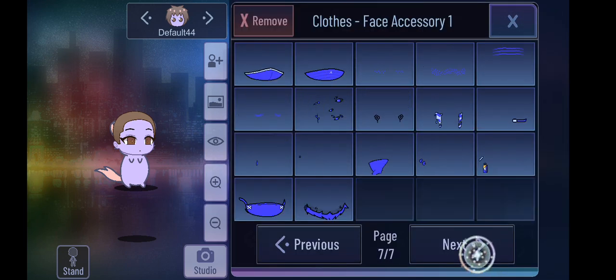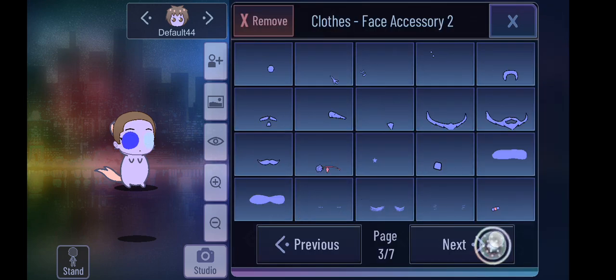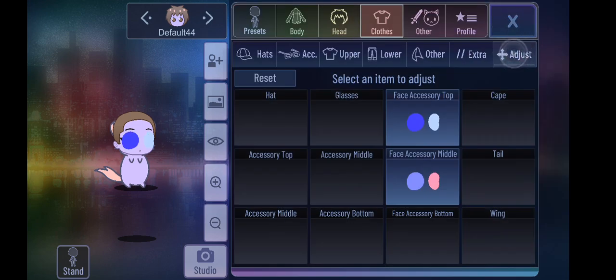You go to face — except for accessory — and you press this. And then you press this. So then you move this down.